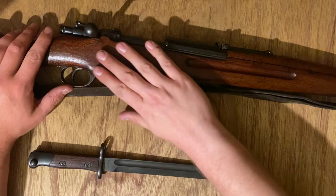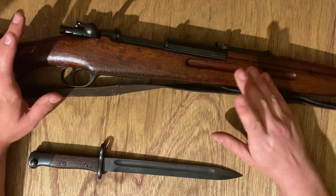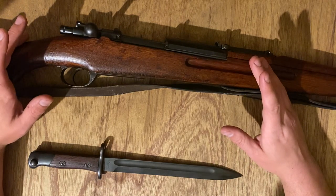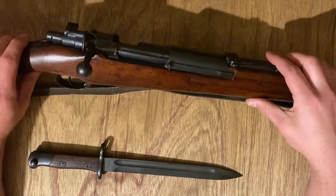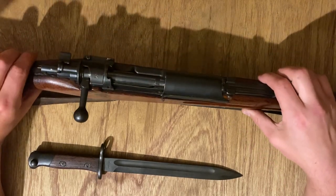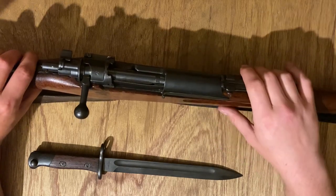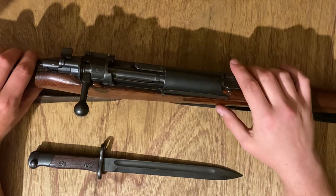I love this thing. You can see the wood grain on this is just beautiful. I don't know what type of wood this is — my mind would maybe go to something like teak, considering the Southeast Asia origin of this thing. But it's just a really cool piece. Really glad that I stumbled across this. I love weird rifles.